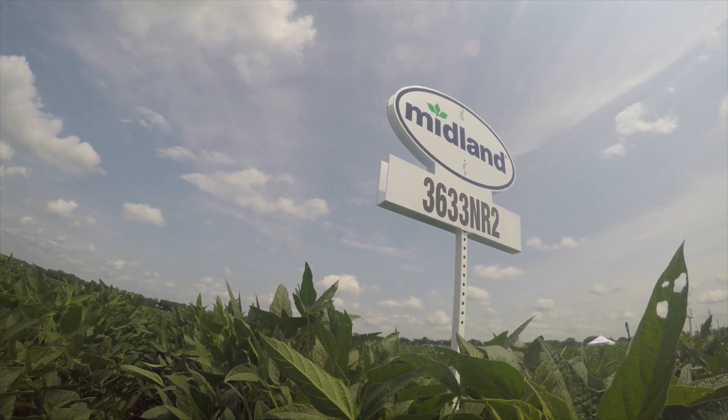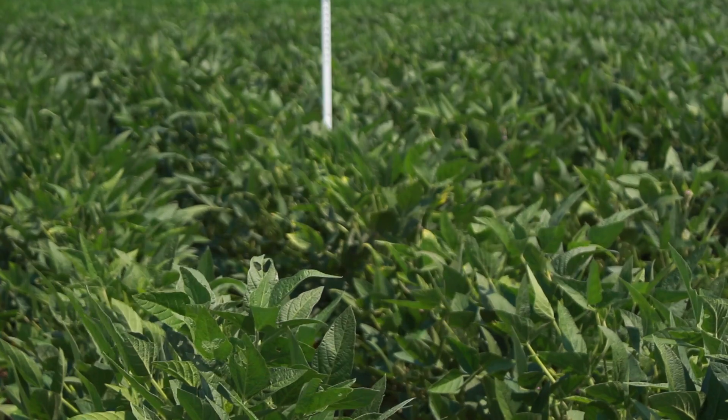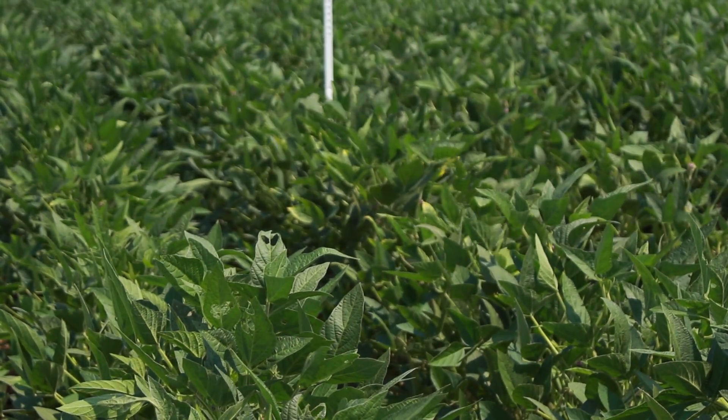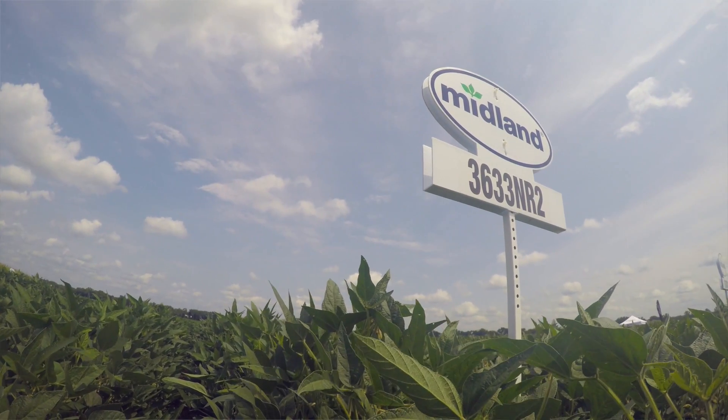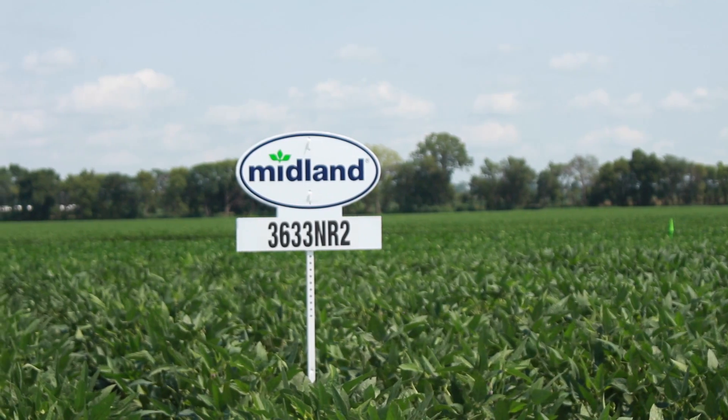Now we're moving on to the 3.6 maturity beans. We've got a 36-33 cyst nematode resistant bean. This bean is very versatile. We plant it in the Kaw Valley under irrigation and on some pretty tough hill ground. It handles a lot of different variable type soil. It's got a very good agronomy package and a very good shatter score. We call this one of our must plants — if you're planting a 3.6 maturity on your farm, the 36-33 is the bean to have.